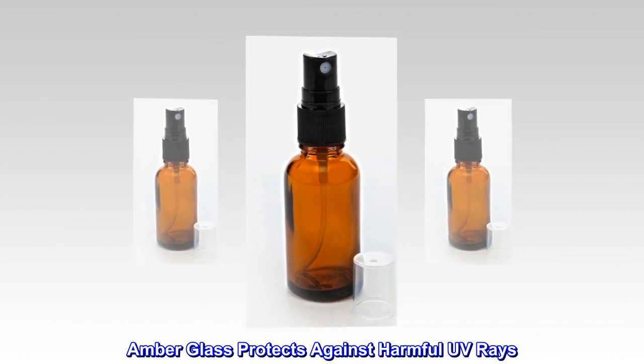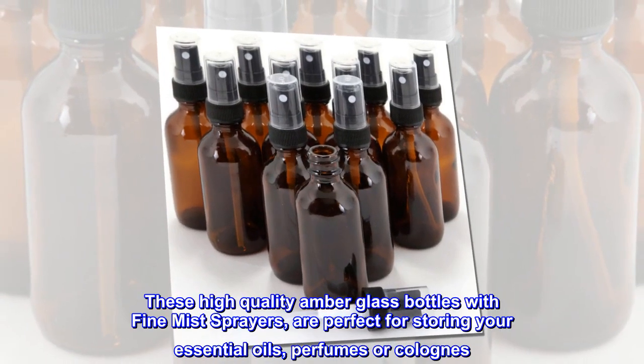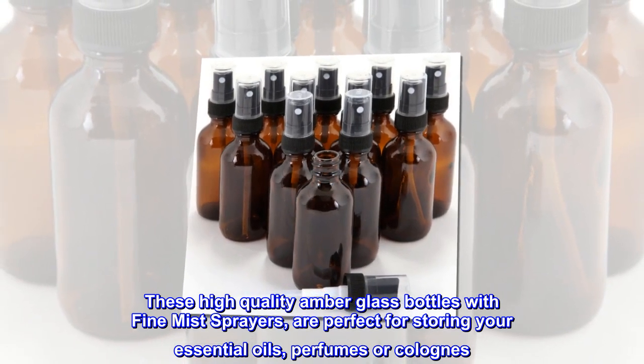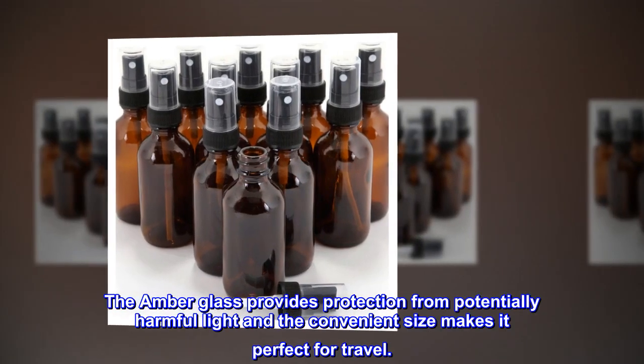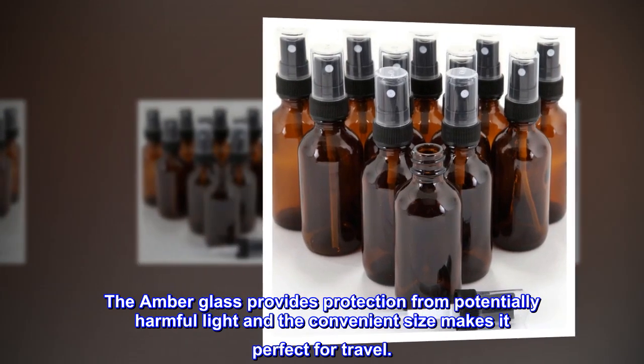Amber glass protects against harmful UV rays. These high quality amber glass bottles with fine mist sprayers are perfect for storing your essential oils, perfumes, or colognes. The amber glass provides protection from potentially harmful light, and the convenient size makes it perfect for travel.